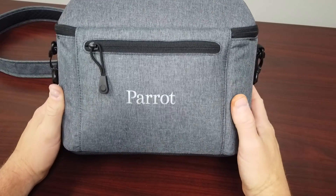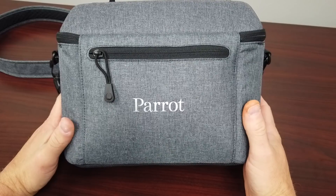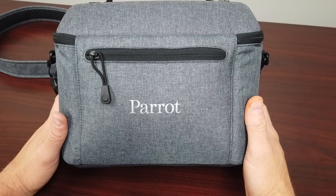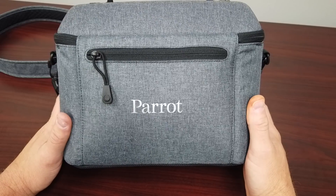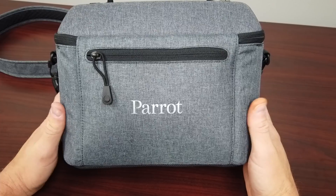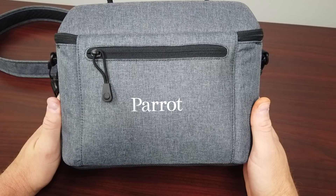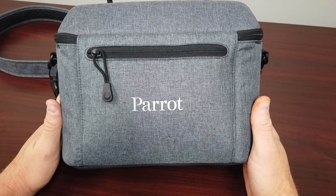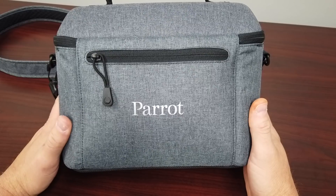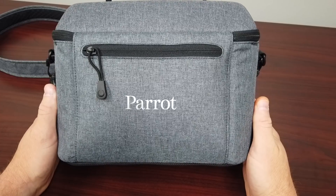Hey, Garrett Burrow here. Today we're looking at something a little bit different. This is the Parrot Anafi Thermal — a small platform UAS or drone that has both optical and thermal and zoom, and is full radiometric. The first question is always what's the price, and this one is retailing for $1,900 US dollars. To my knowledge, that's the lowest price point of a small platform that has all that capability.